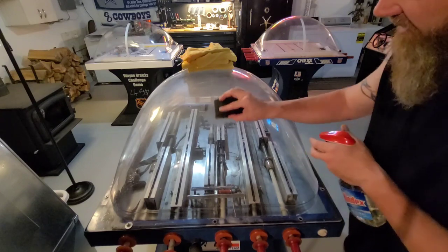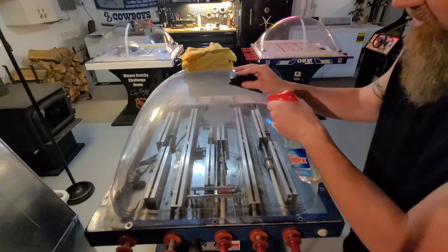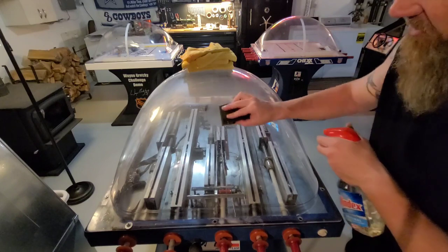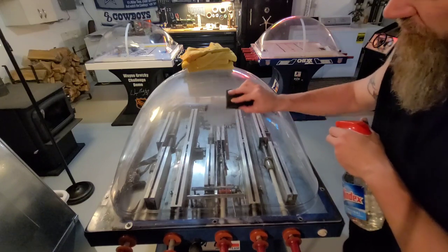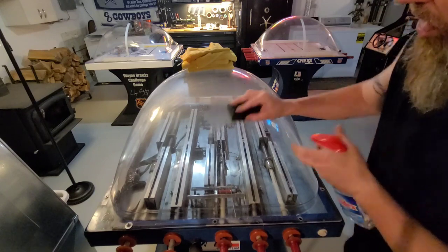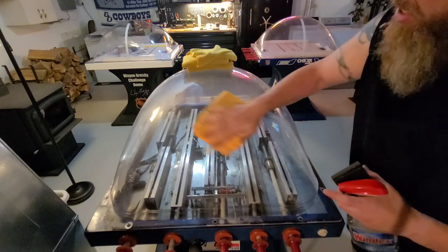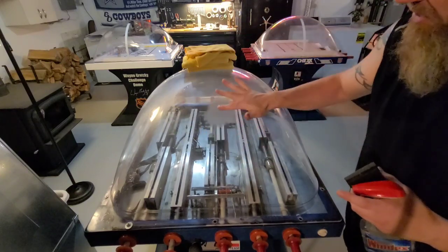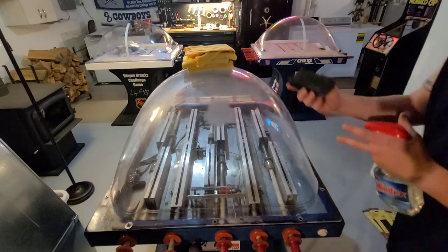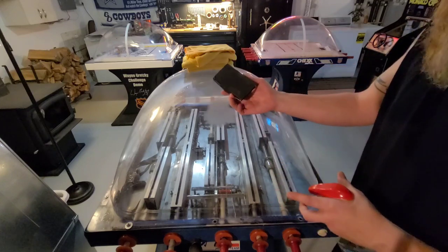Get some good pressure on it to get that scratch out. You'll start to see it haze up — plenty of water as you go. Get all of it going in just one direction until you can't feel the scratch anymore. This was a pretty deep scratch where I could really feel it. Get it to where you can't feel it — since I've already done it, I can't feel it now. I'll upgrade the sandpaper after I get all the other deep scratches.